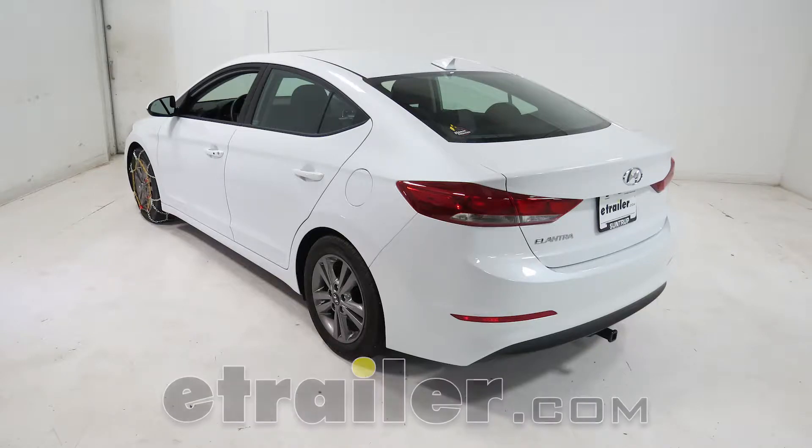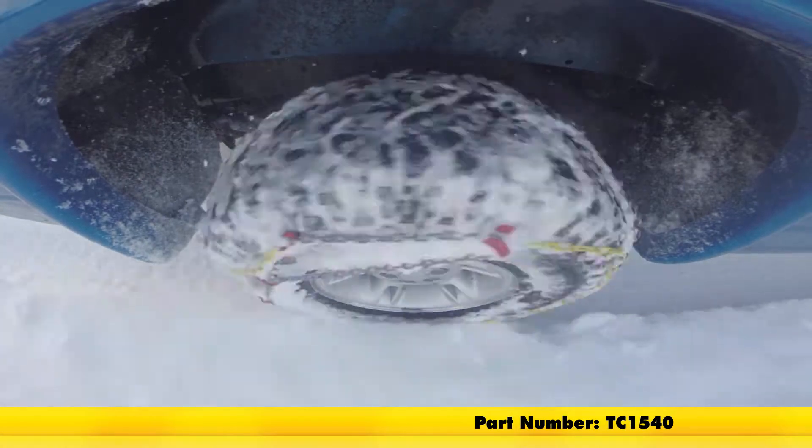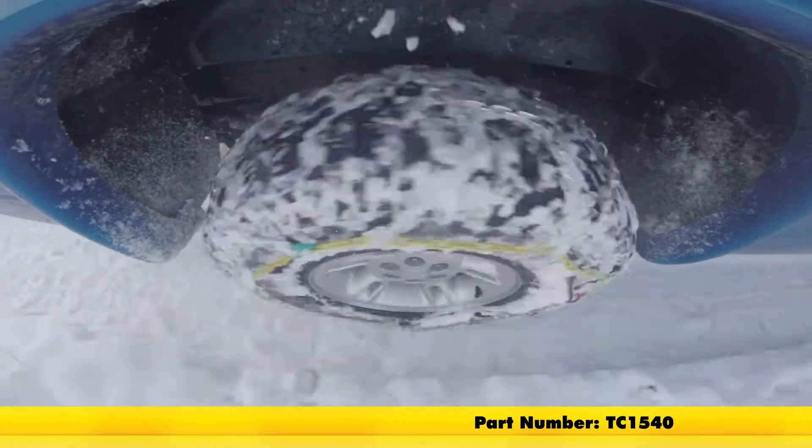Today on our 2017 Hyundai Elantra we're going to be taking a look at and showing you how to install the Titan Chain Alloy Snow Tire Chains, part number TC1540.